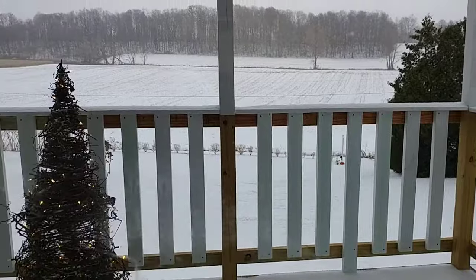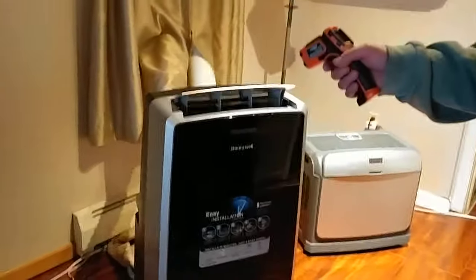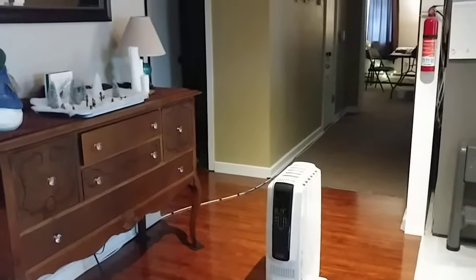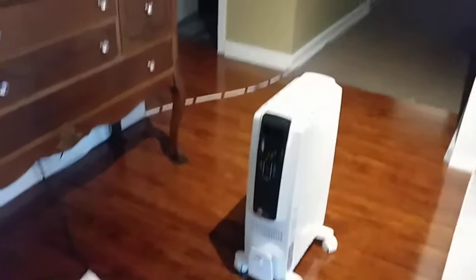We're using this as the primary heat. And then I have three of these space heaters. I recommend the DeLonghi's — they're the best. That one's on at 800 watts, the other two are on at 800 watts, and they run incrementally.